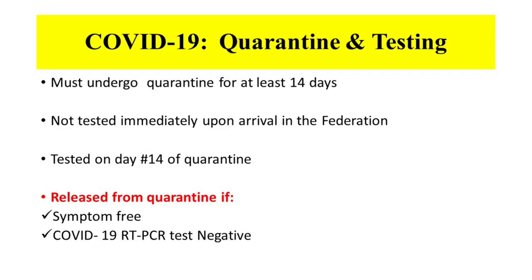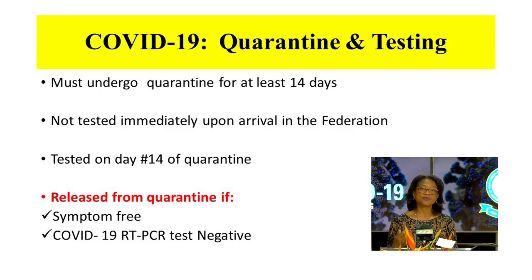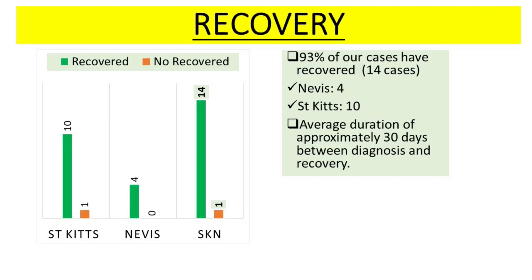They are not tested immediately upon arrival; they are tested on day 14 of quarantine. That individual would be released from quarantine if they remain symptom-free and if their COVID-19 RT-PCR test returns negative. This protocol has been in place for a couple of weeks. Going back to when the Cuban contingent came into country — they remained in quarantine for 14 days, even a little beyond, and were sampled and tested on day 14. To date, we have 14 persons who have recovered — 10 in St. Kitts and 4 in Nevis. The average duration of time between diagnosis and recovery stands at approximately 30 days.